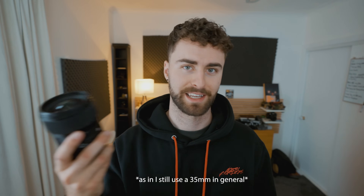Still to this day, the 35mm Sigma is the best bang-for-your-buck lens you could get, especially when it comes to prime lenses. I hear a lot of people with a kit lens or a 24-70 who've heard about primes and want to give it a go — 35mm, 50mm, and 85mm get thrown around a lot. My first ever prime lens was a Sigma 35mm and I still use it to this day.